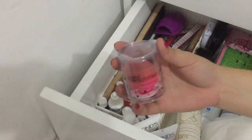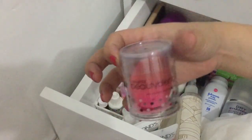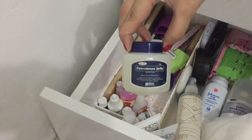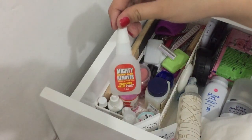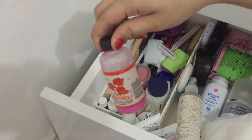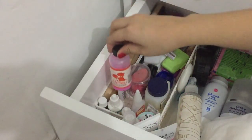Meron ako dito extra beauty blender, color pink — nagamit ko na pero since hindi ko naman sila madalas gamitin, nilagay ko nandito. I have a petroleum jelly cherry, ito yung remover ko ng fake nails, and I also have this super common cuticle remover pink.